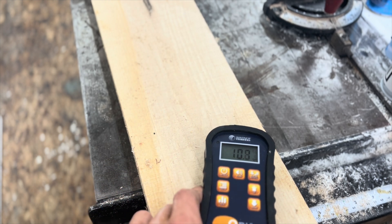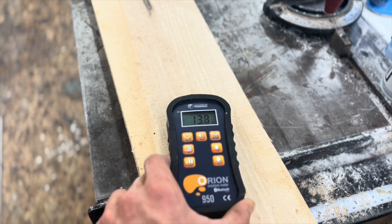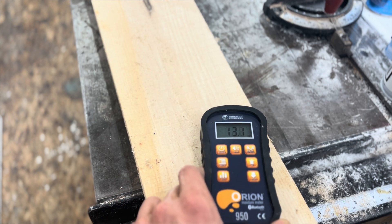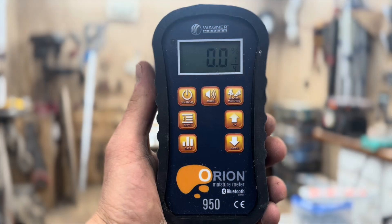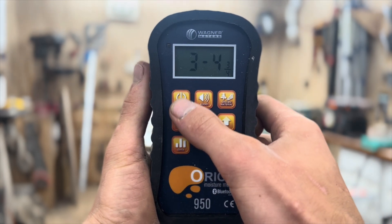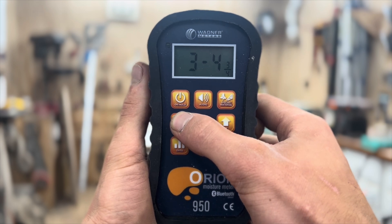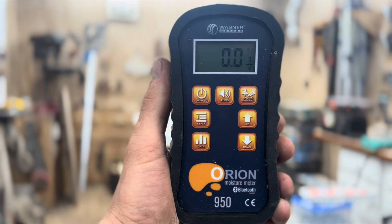This is a piece of ash that I cut on my sawmill about a year ago and you can see we're already down to about 12% — in some areas a little bit more. The 950 has a ton of features, but I like that everything is accessible with one or two pushes of the button. I don't want to have to go through five different screens to change settings, and this is very easy to use.